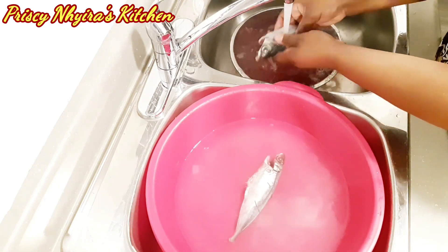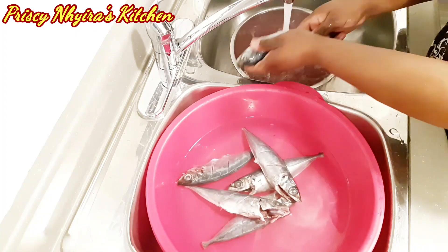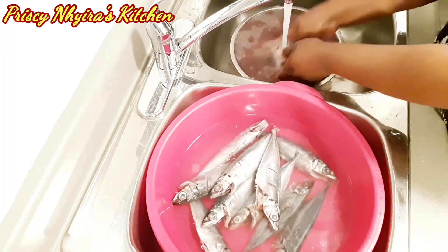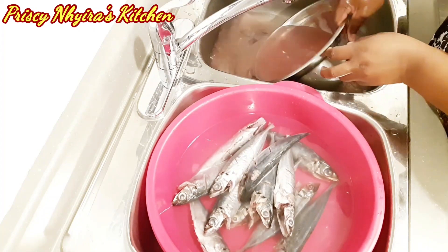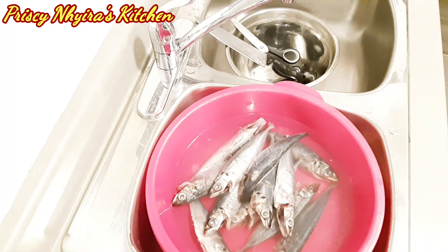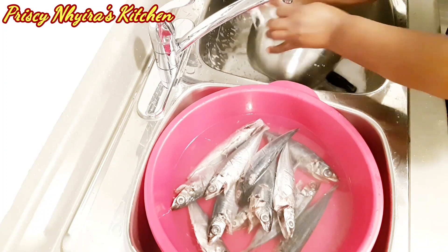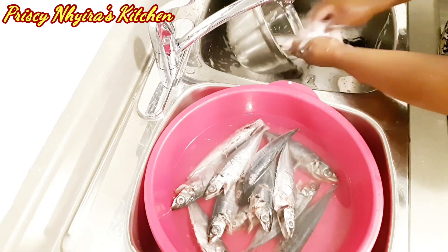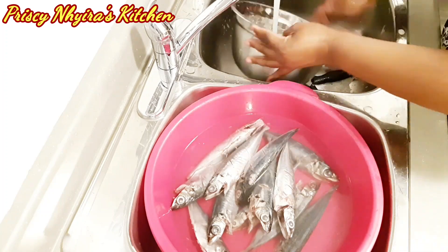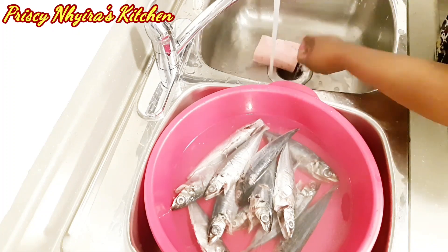After cleaning, I'll put the fish in the salted water, then it will be ready for frying. This fish — when you go to the store here it's called jack mackerel, but back home in Ghana we call it "pala." I'm not sure of the exact English name for pala; the closest I know is jack mackerel — it's a different type from the regular mackerel we usually use.